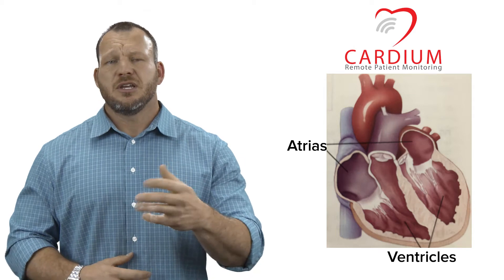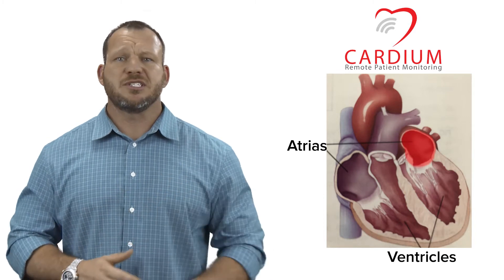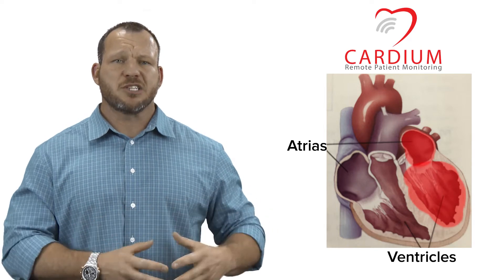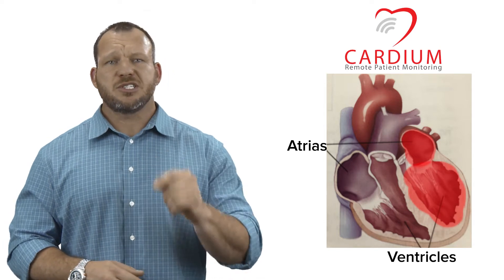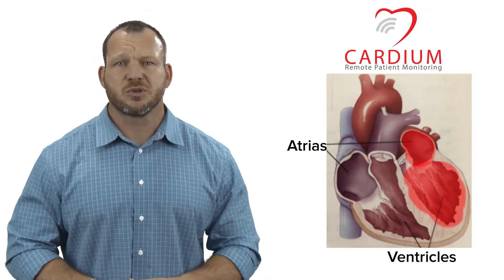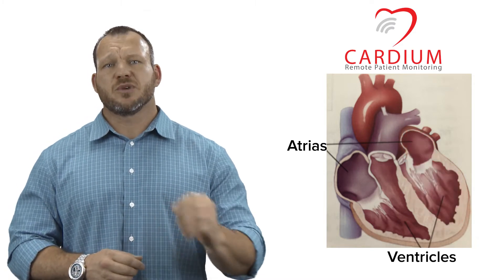The blood receives oxygen in the lungs — lub-dub. Next, the blood returns back to the heart to the top left atria, where it is squeezed again into the bottom left ventricle. Now this chamber, the left ventricle, is responsible for getting all the blood back to the toes and brain. So this chamber has a much bigger job than any of the other chambers and is actually quite a bit larger than the other chambers too. When this chamber squeezes, blood is ejected out of the heart and out to the rest of the body.